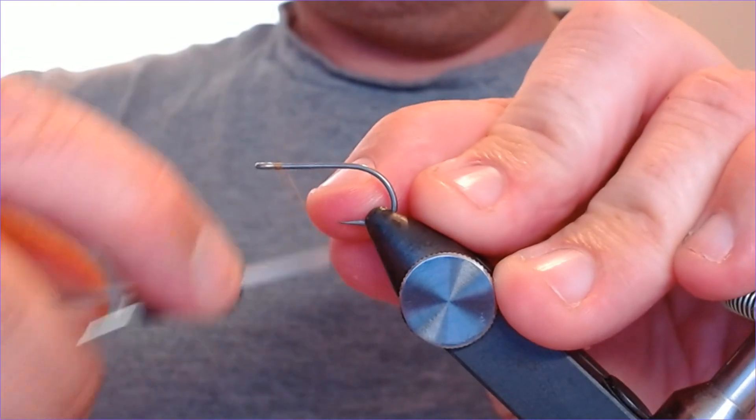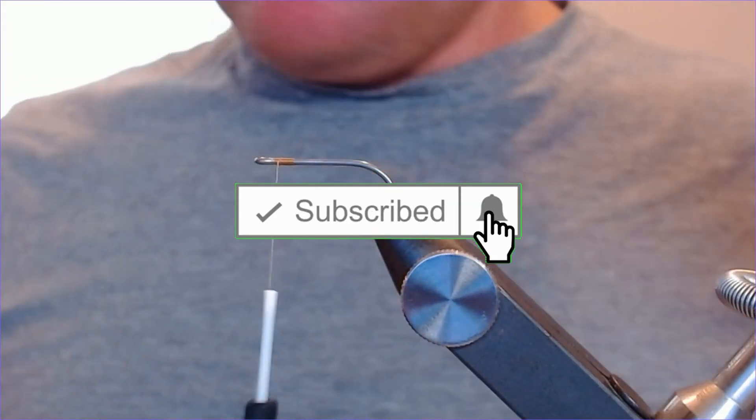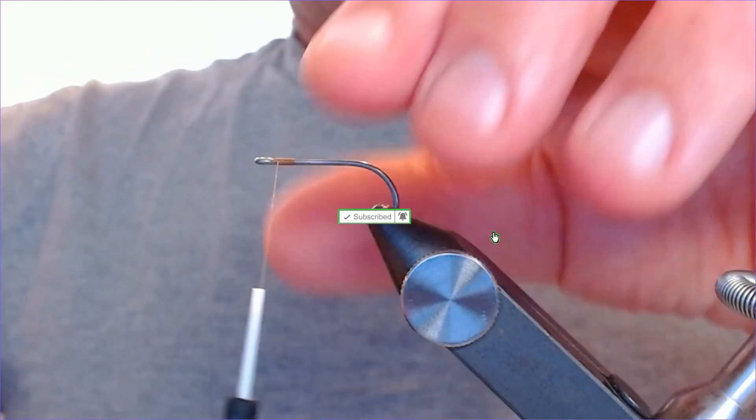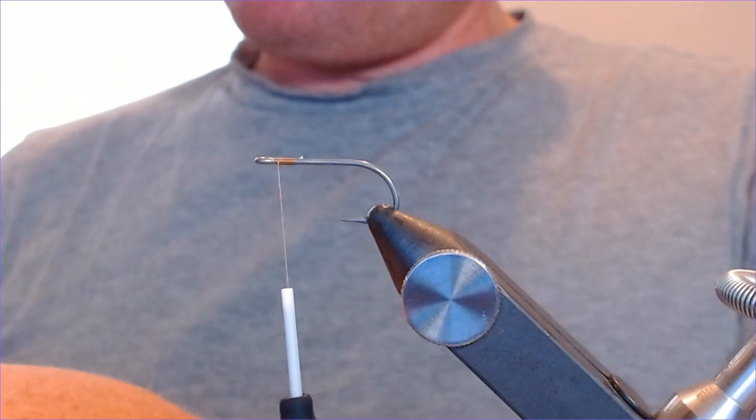Let's get that thread started and tied on. Thanks for watching as always — if you enjoy these videos please click like and subscribe, and any suggestions in the comments box please.